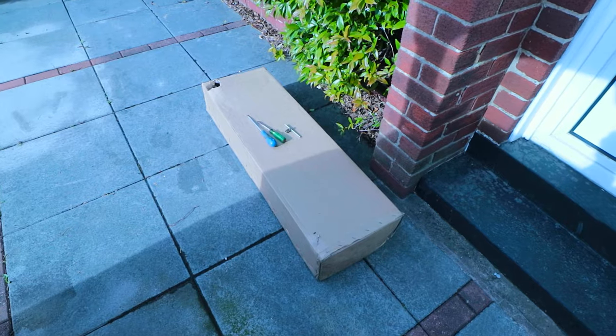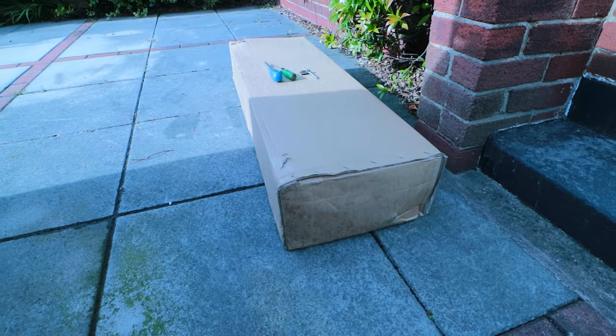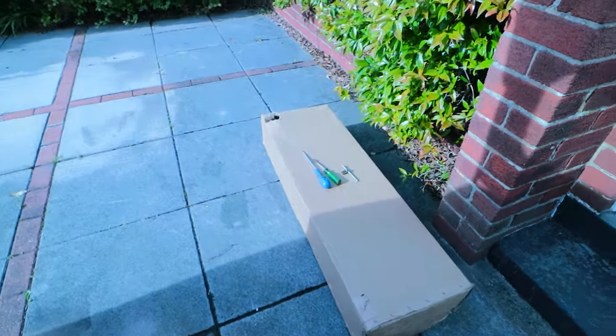Hello, in this video we're going to fit a tow bar. I bought the tow bar online for a good price, so if you want to see where I bought mine, you might be able to get one for your car too. I'll leave a link in the description below.